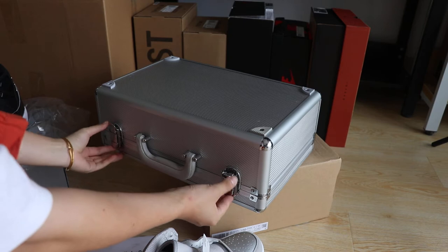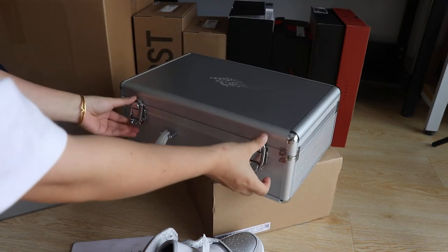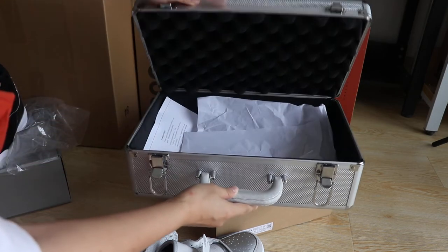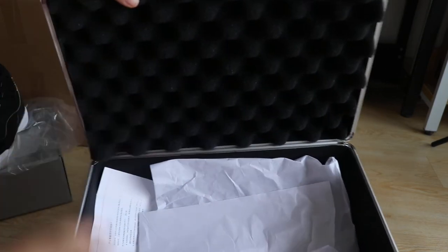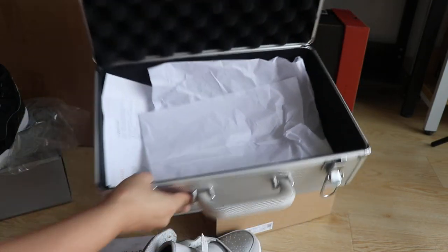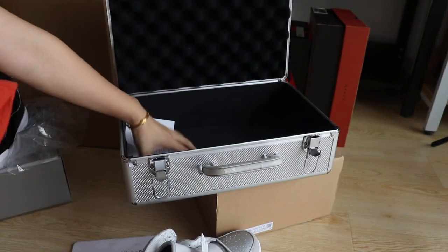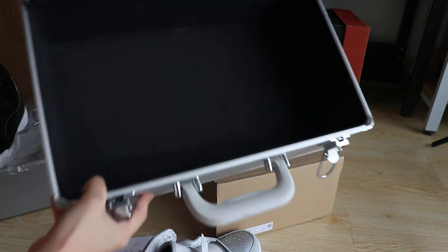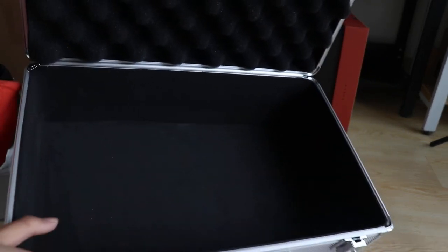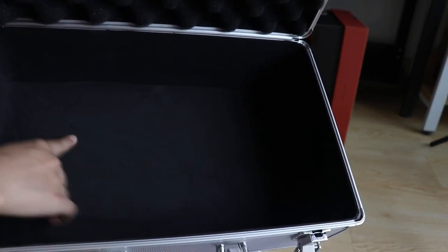So you guys have to open the suitcase. You can see they have black sponge inside — this sponge is to protect the shoes. And inside they come with tissue paper — a purple and white paper that has the Nike logo on it. And you guys will see the inside of the suitcase — it's all made in whole black.